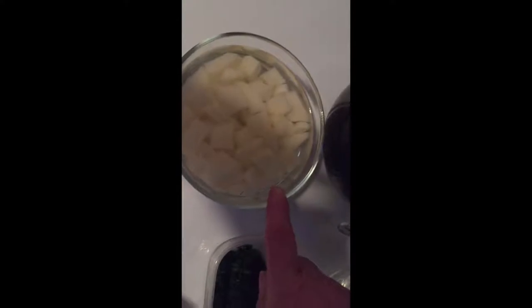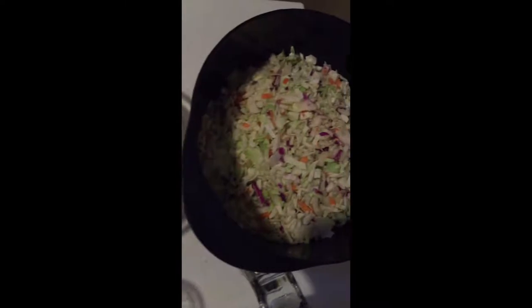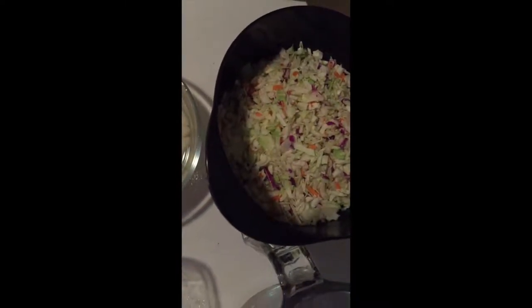Then we add some diced tomatoes, 796 mils, and then about three small potatoes cut up, and then coleslaw — one bag of coleslaw — and I always cut it up.